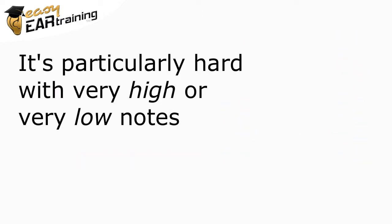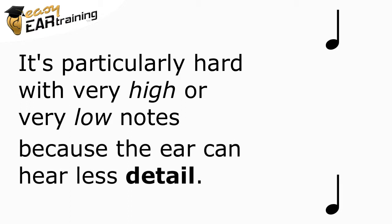People find this particularly hard with very high or very low notes. These are cases where the ear is generally able to hear less detail.